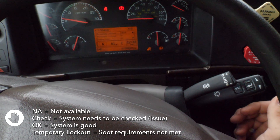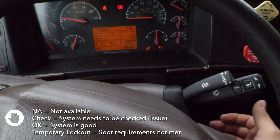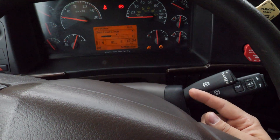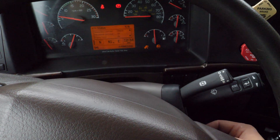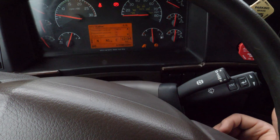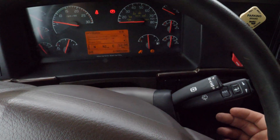On the temporary lockout, it says check — that's because you cannot do a park regen since the requirements are not met. It could be that your soot level is not high enough, as you can see here. If you want to do a force regen, you can only do it with our reset tool that has force-enabled regen, or with the diagnostic laptop using the premium tech tool.